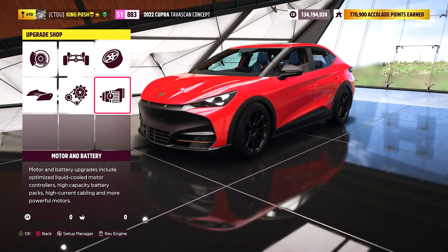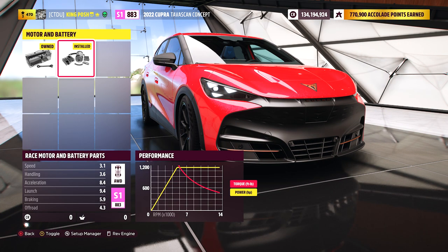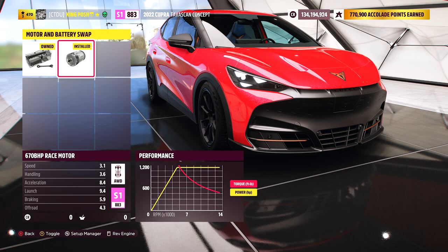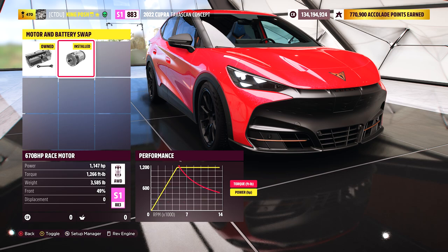I painted this a different color — almost like a little pink-reddish Hot Wheels color. It's got the race motor and battery parts giving you all that power. The conversion is the 670 horsepower race motor — the stock motor battery swap, whatever you want to call it — and it takes you all the way up to the top.